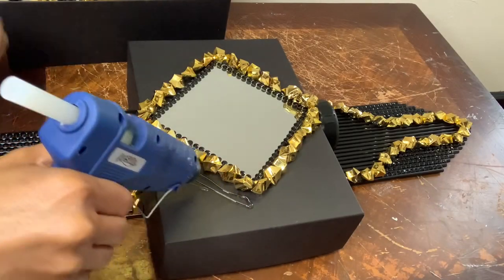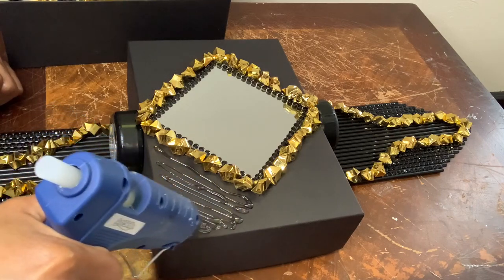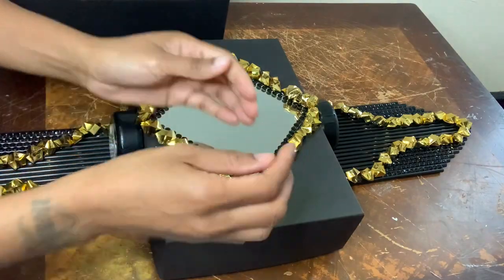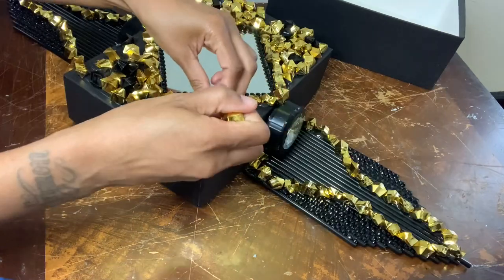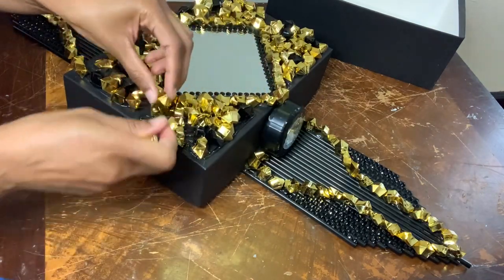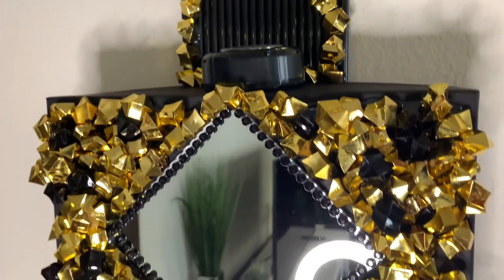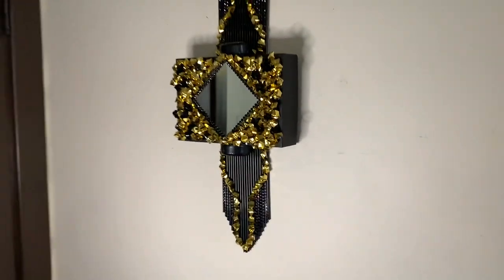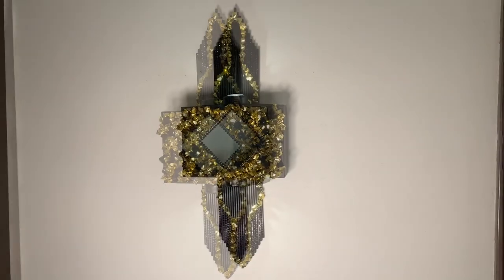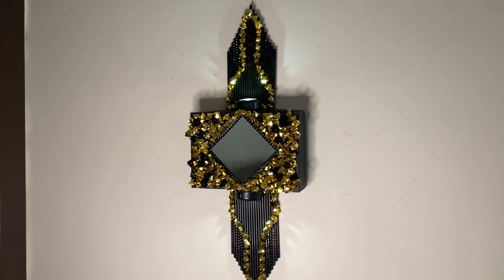Now I'm covering the entire front side with my gold and black ice rocks. I must say I outdid myself with this one — I honestly wasn't expecting this turnout, I'm really loving everything about this piece. Comment below which project you like best, and like and share this with others. If you're curious to see what else I can create, hit that subscribe button and turn on your notifications so you don't miss my next video.